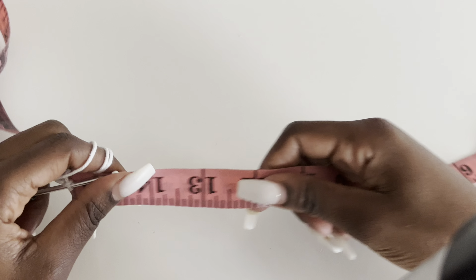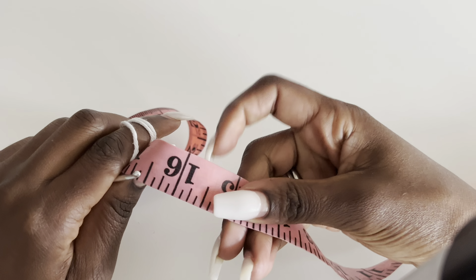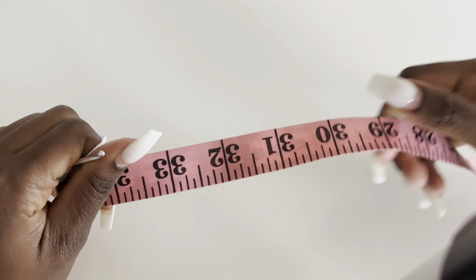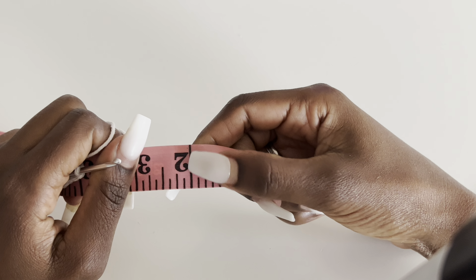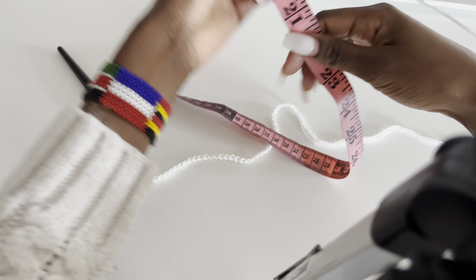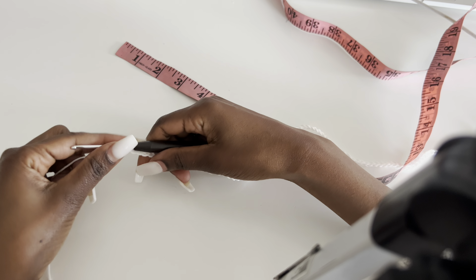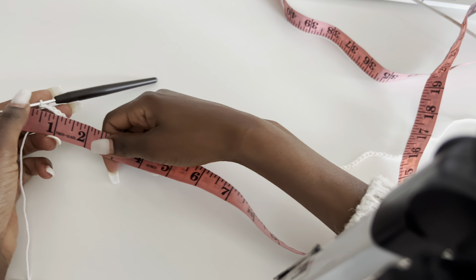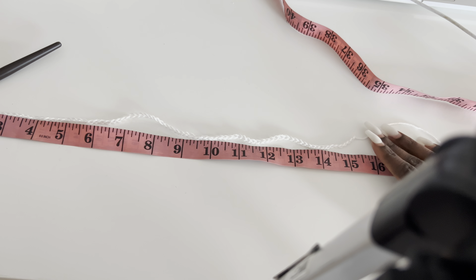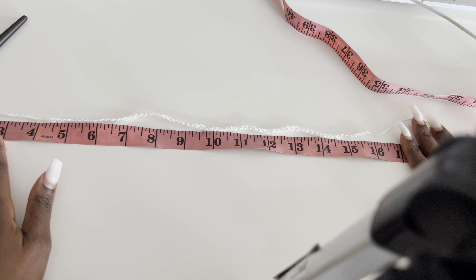My bust measurement is 32 inches. Divide by two, you get 16. So the front panel will be 16 inches and the back panel will also be 16 inches. Use your own measurements. Take your tape measure, wrap it around your bust, see how many inches it is, divide by two. I have 16 inches of chain — this is our foundation chain. We're going to work from top down to the bottom.